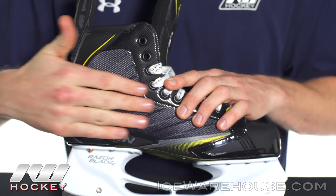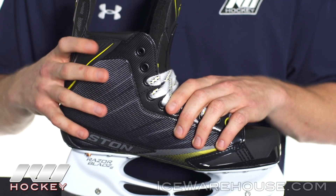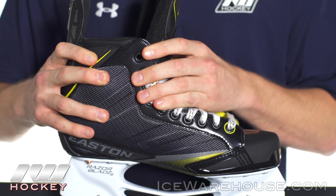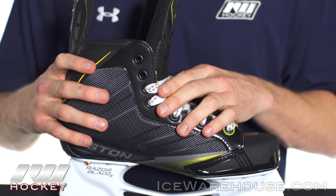Going into the quarter package, it's going to be laminated and synthetic mesh with a high density foam back quarter package. It's going to be fully thermomoldable, so when you bake these skates it's going to give you a really nice custom personalized fit. You can see as I flex it here, it has a pretty solid amount of stiffness, so it's going to give you some really good responsiveness.